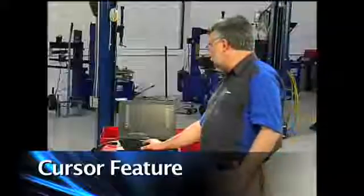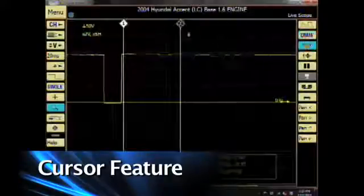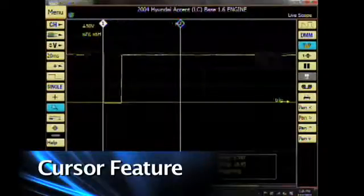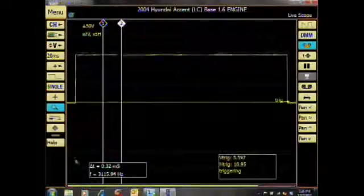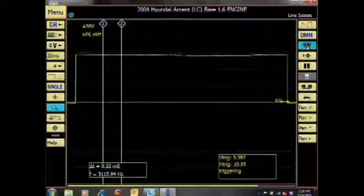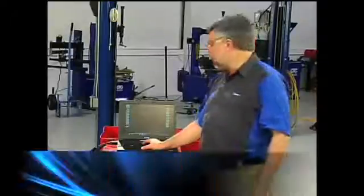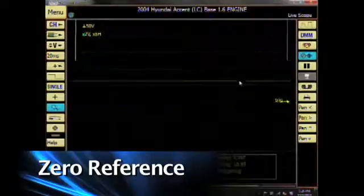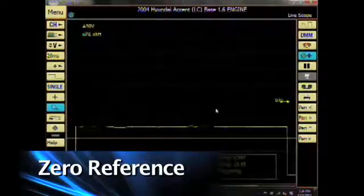Let's go ahead and use the cursors. When I click on my cursor buttons, I can drag cursor one to the leading edge of the pattern, and I can click on number two and bring it to the trailing edge to look at my time and voltages. I'm going to turn my cursors off. I can also move my zero reference line up or down on the screen by clicking on number one and moving the reference line up or down, bringing the pattern where I want to see it.